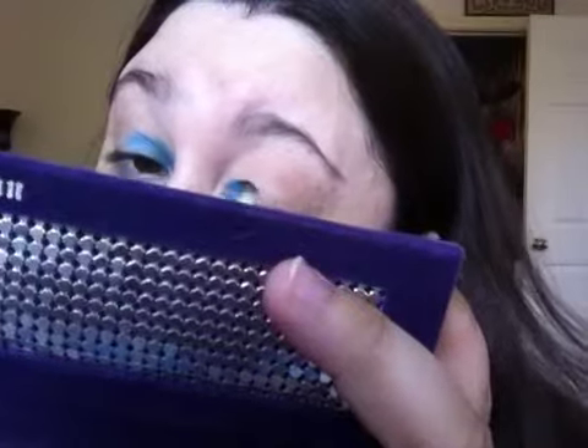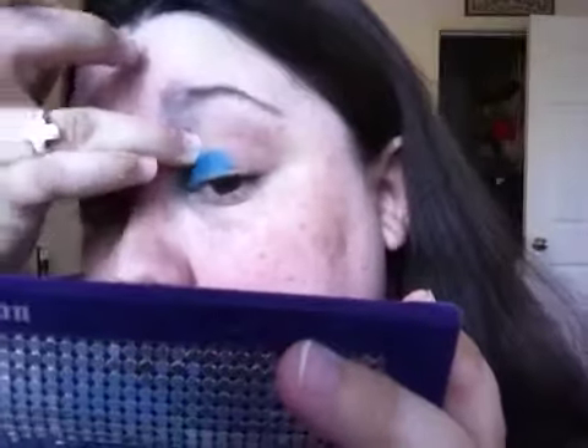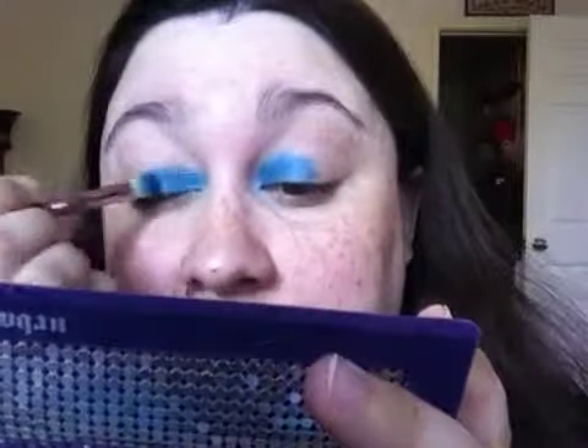The reason I didn't do foundation or anything else is because I didn't know how long this tutorial was going to take, and since it's my first one, I'm going to try and keep it 10 minutes or under. So now we've got the blue on. That one eye is way brighter, I don't know why, so I'm going to put a little bit more. I'm going to apply another color on top of the blue to give it more of an oceany blue-green effect.